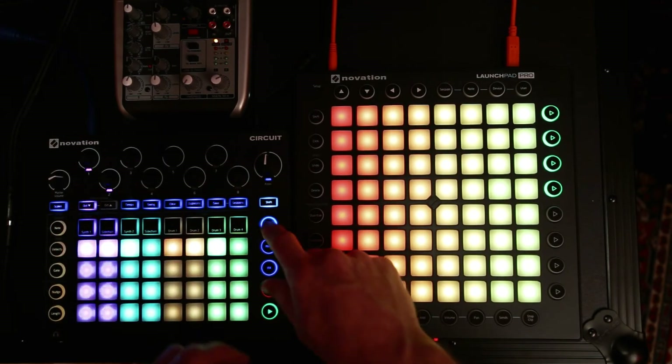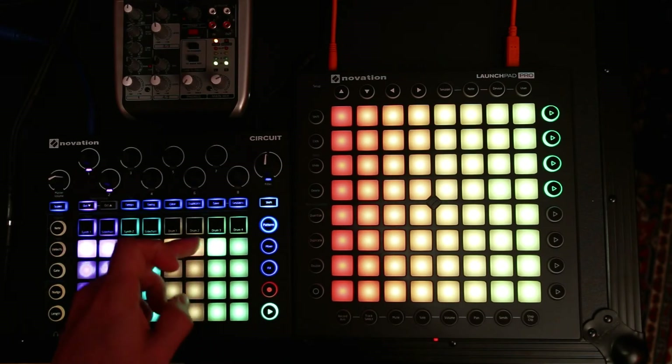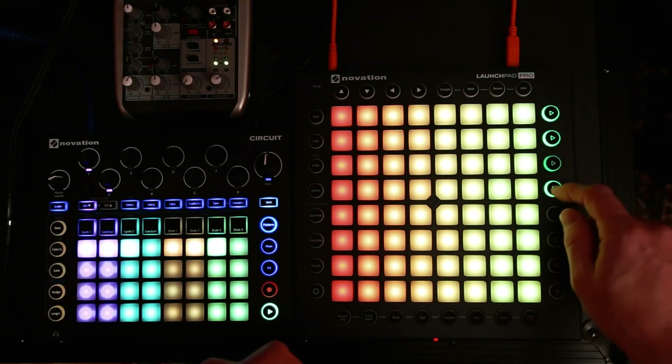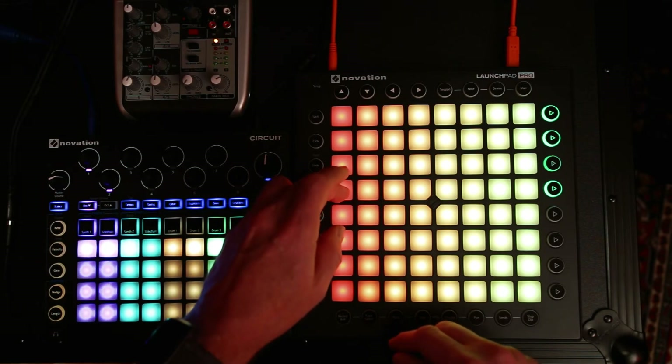Let's go to this. So that high hat's on track three, so we don't want to mess with that. I turn that off there and now we can still do beats without messing with the tick tick tick.